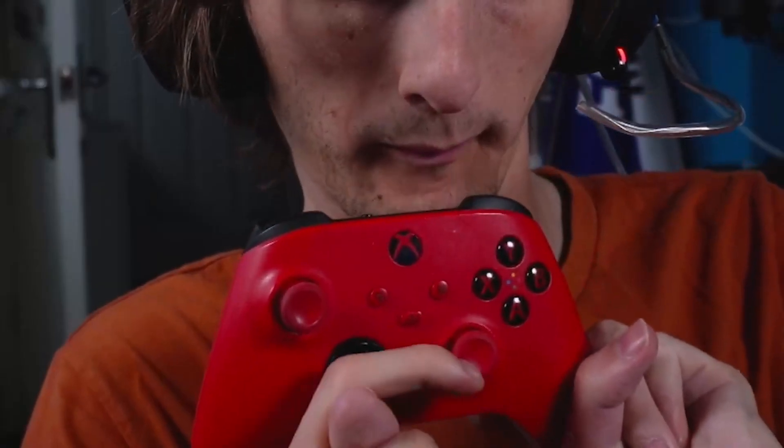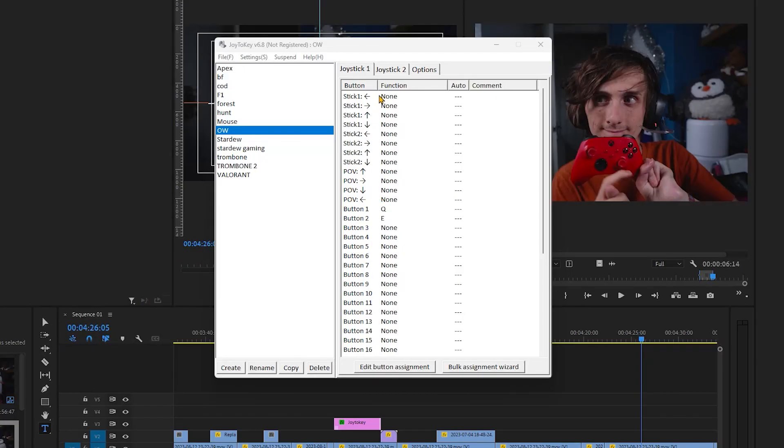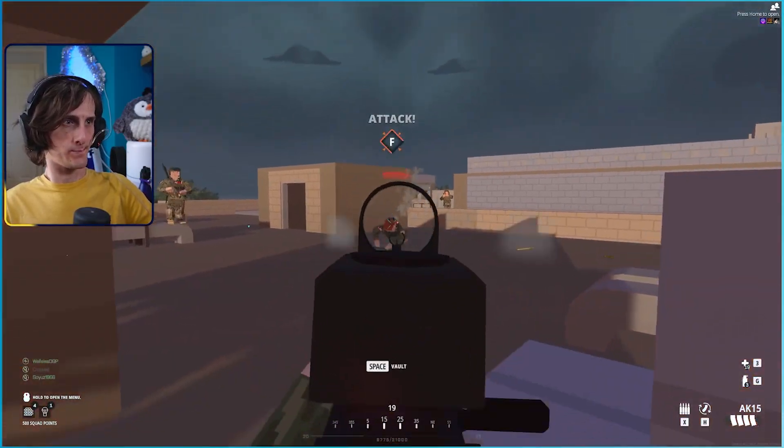Joy2Key is your chef's kiss perfection. The whole purpose of Joy2Key is to translate controller or joystick inputs virtually into keyboard inputs on your PC. This is great for people with disabilities like myself, or just people who want to play using a controller or joystick on a PC when games don't offer native controller support. Every button on your controller can be programmed to carry out a key binding, a mouse action, or plenty of other options. The software also offers different profiles you can create — I set up different profiles for every game I play, so I don't have to re-edit key bindings each time.